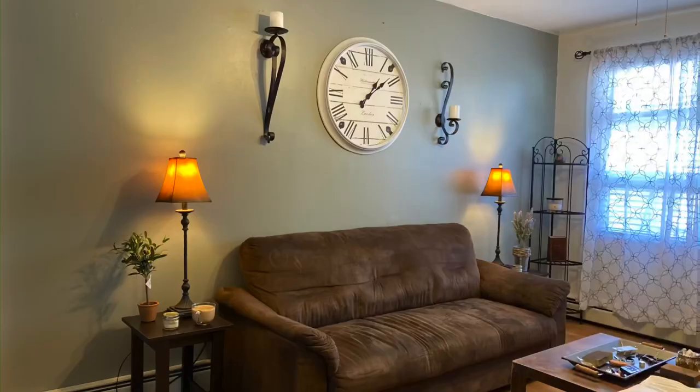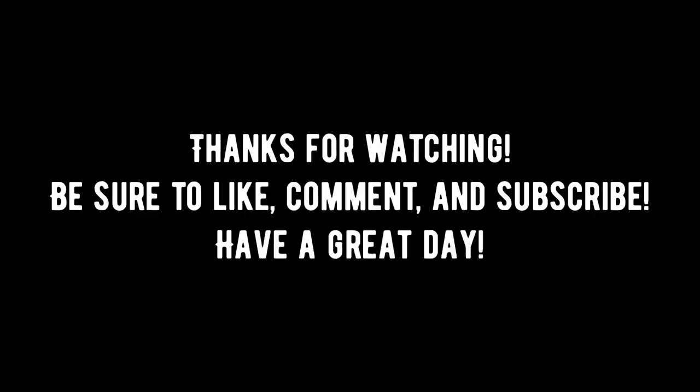So there's the final product. I hope you liked this video. If you did, please like it, comment, and subscribe. I hope you have a great day. Thank you.